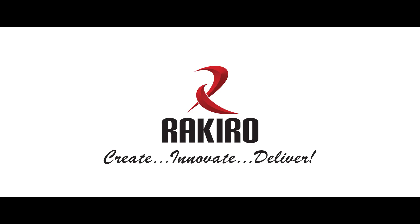For better understanding of this product, please refer to the impact leaflet provided.